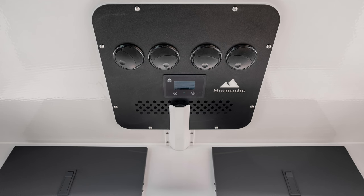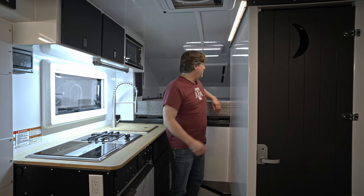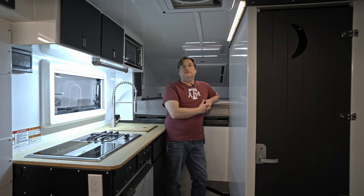It's also got a rooftop AC unit, located directly above the dinette. The dinette, like all of our campers, folds down to quite a nice size bed as well.